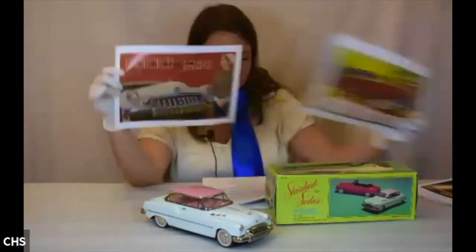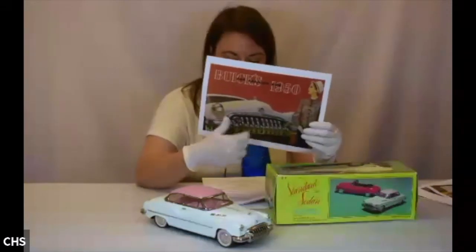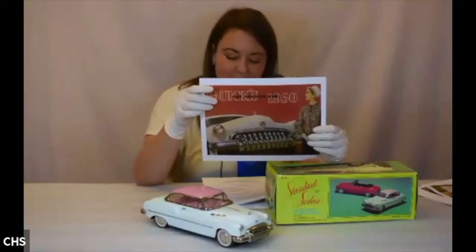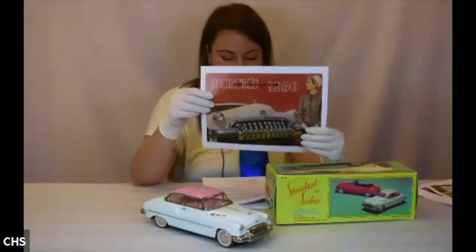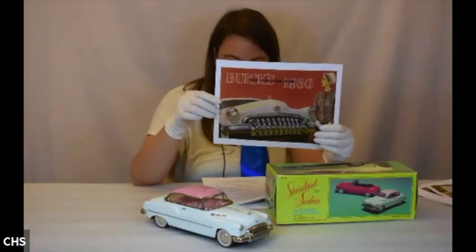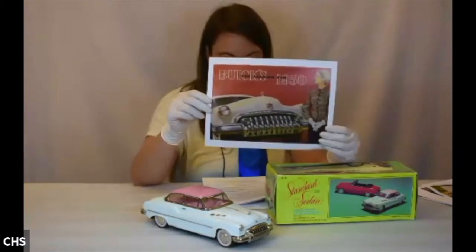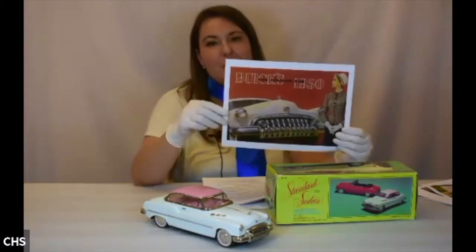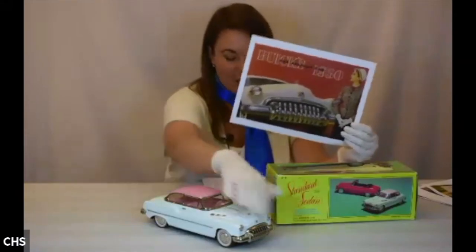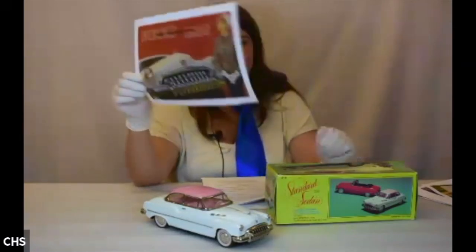Looking at the ad for this car, you can see the similarity between the toy and the real car — it has what's known as a buck tooth grille and tri-vents on the side of the hood. This one actually has four, and the vertical pieces were mounted to a large one-piece bumper bolted on individually, offering extra sturdy protection in case of an accident.